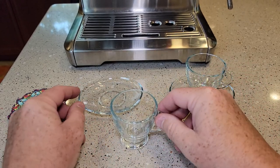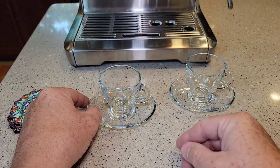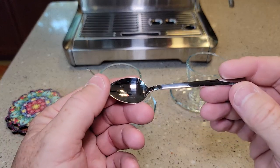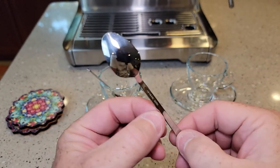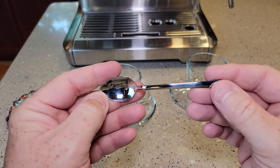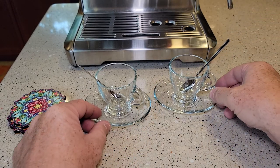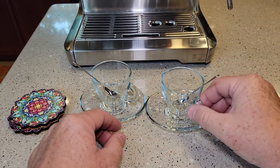It sits down flat and it sits down right in the saucer. It comes with two spoons — the spoons seem really nice. No sharp edges, they seem very well made. Yeah, this looks really, really nice.